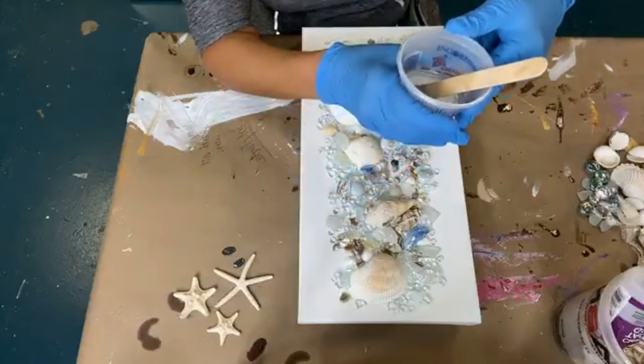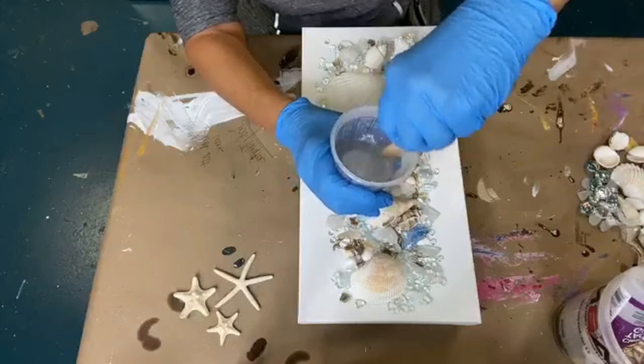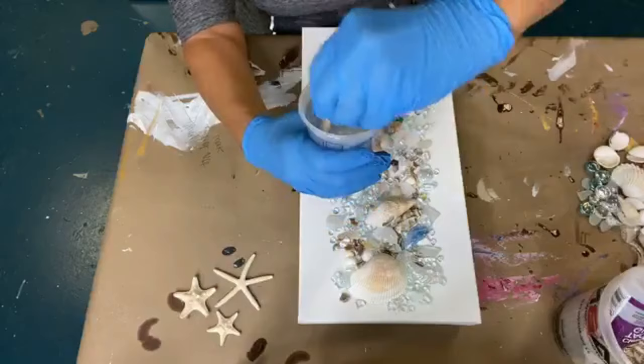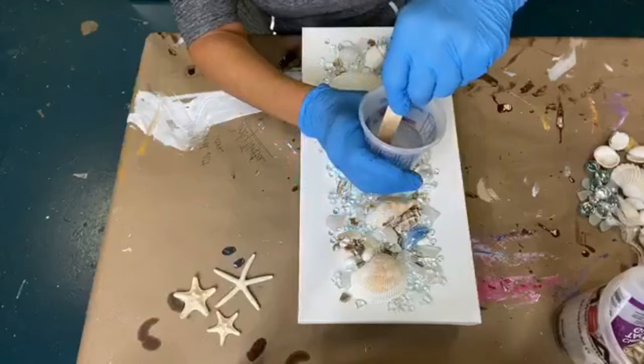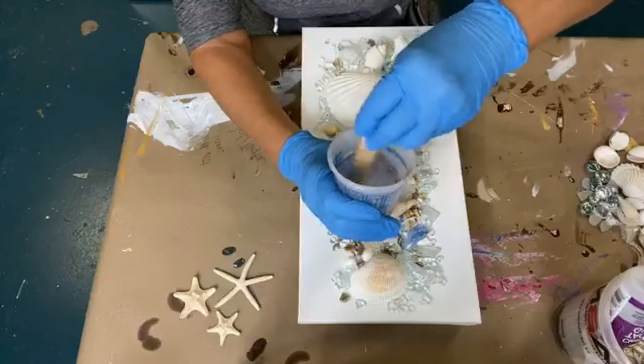Now I have to mix for three minutes. So I'm going to stir for three minutes, and I want you to look how I'm stirring. I'm not whipping it — I'm not stirring it like I'm whipping egg whites. I am stirring slowly because the faster you stir, the more bubbles that get incorporated into your resin, and then you have to fight that fight.